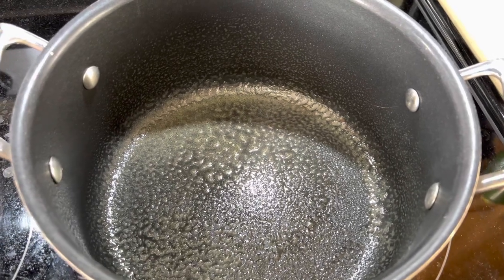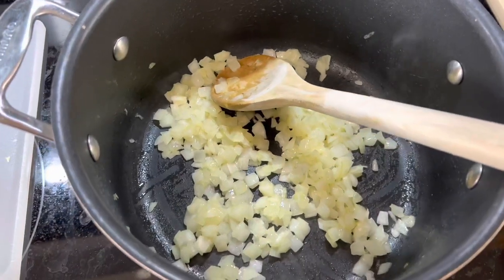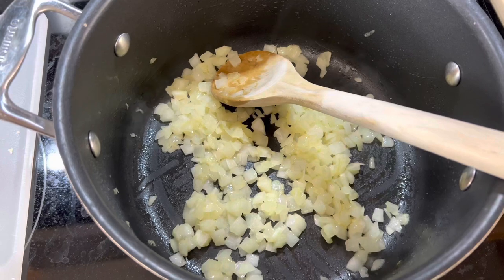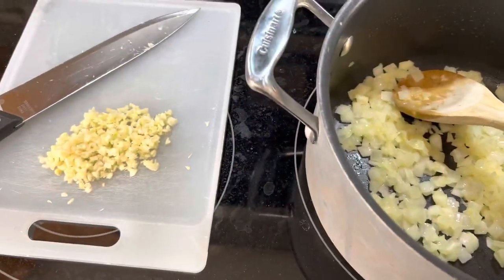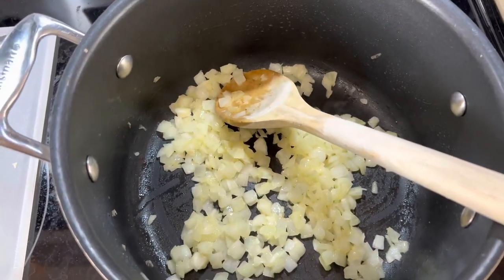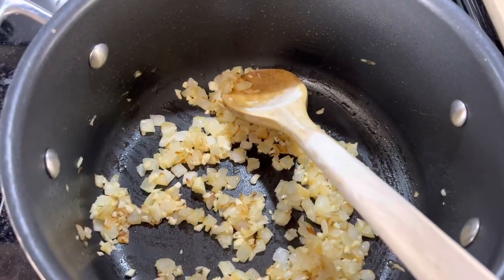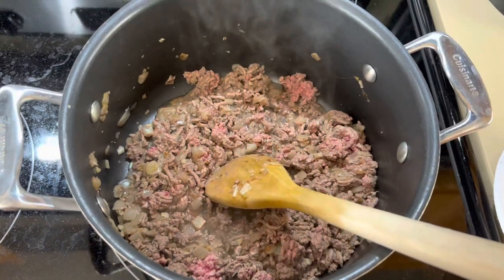Now throw in your diced onions. After about four minutes, the onions are almost see-through, so now pour in the garlic and let that sit for about two minutes, just stirring it around.